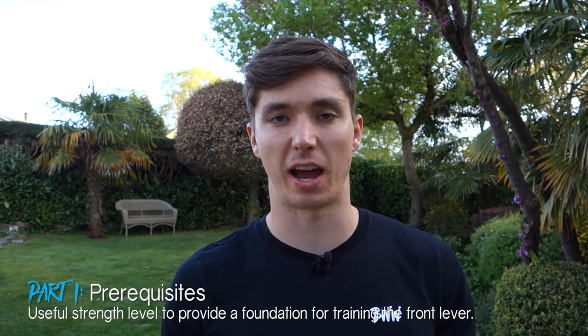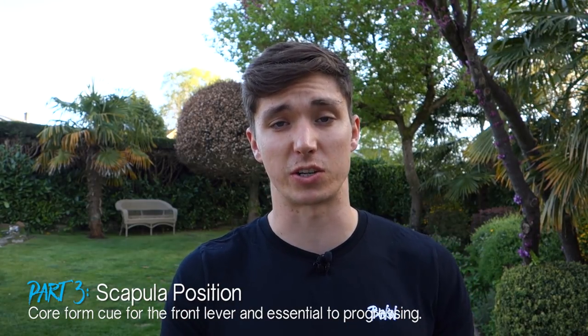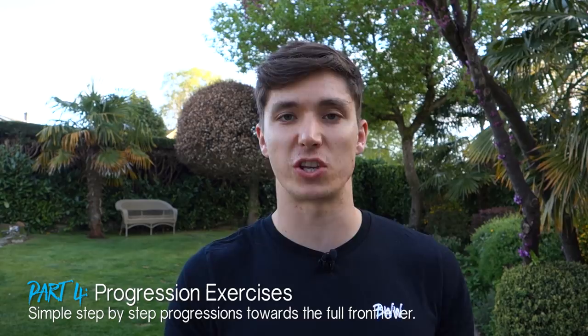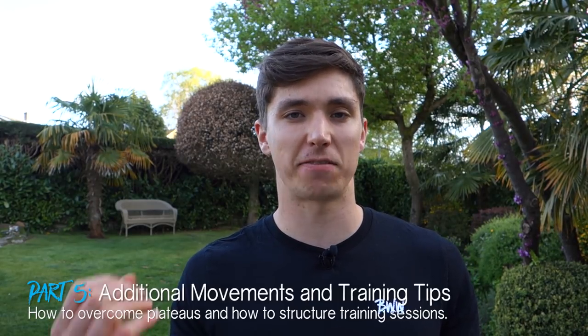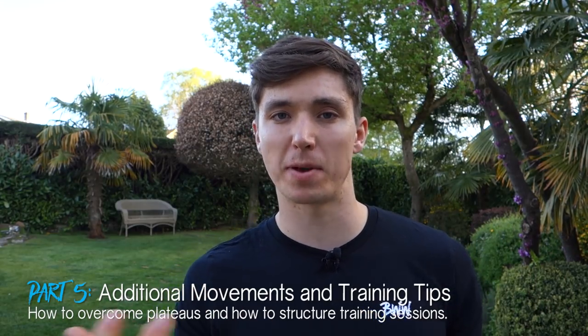The front lever is a horizontal pulling movement and a straight arm move that requires an incredible amount of lat and scapular strength to hold. In terms of how I'm going to lay this tutorial out: we'll start with prerequisites, then cover some myths around front lever training, then scapular position and its importance, then the progressions, and finally some extra exercises to help you overcome sticking points and mix up your training.